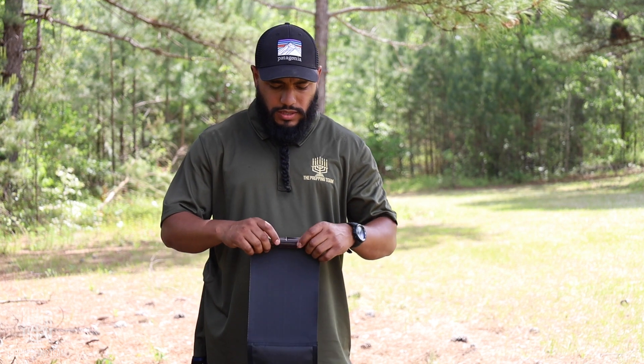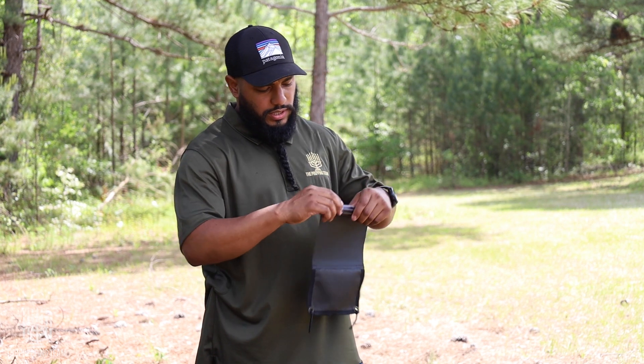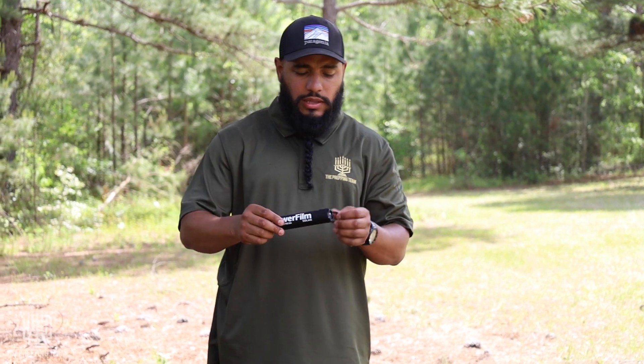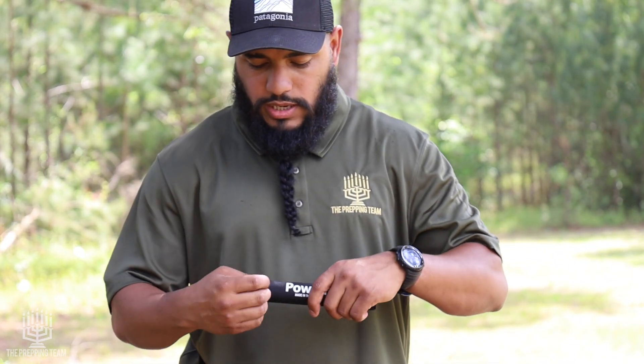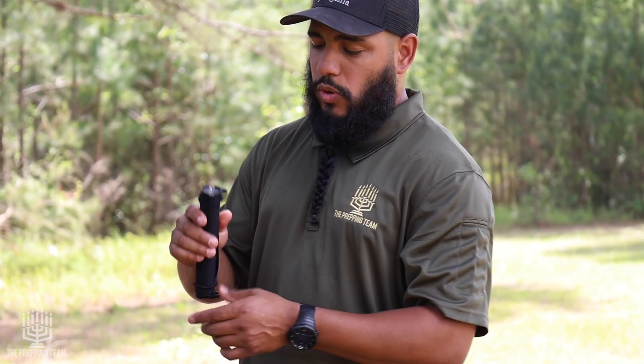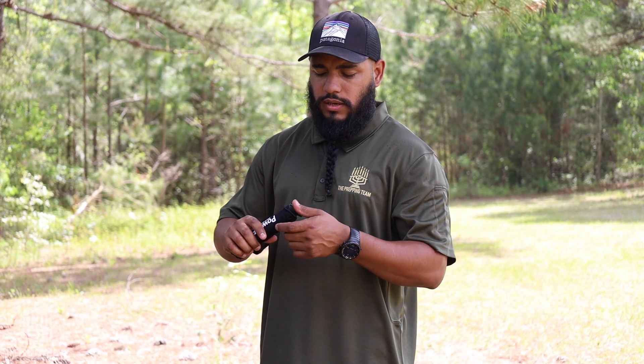It's about an inch in diameter and weighs only five ounces. They make a larger version of this, and the larger version is waterproof as well. This smaller one is not waterproof because the actual ports are exposed. The larger one changes that by adding rubber grommets that seal the ports, making it waterproof.